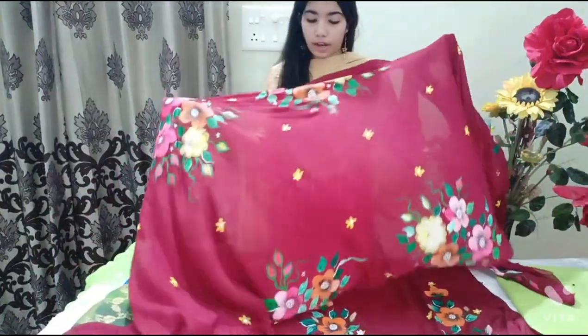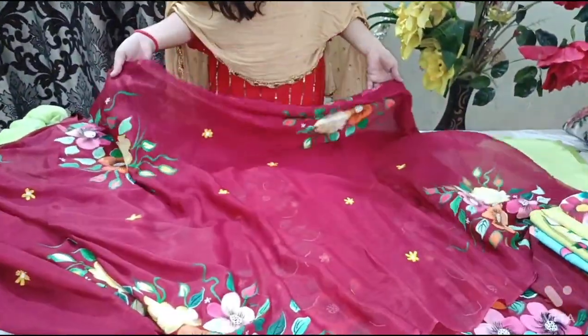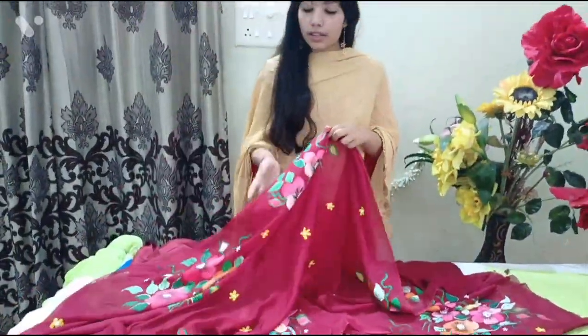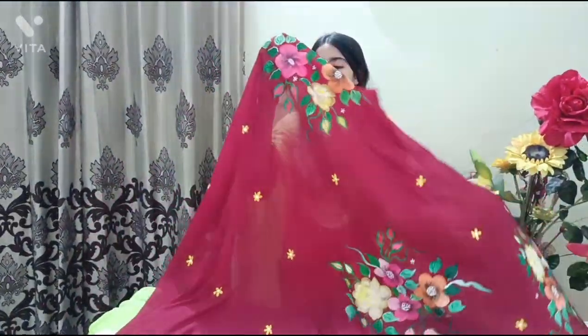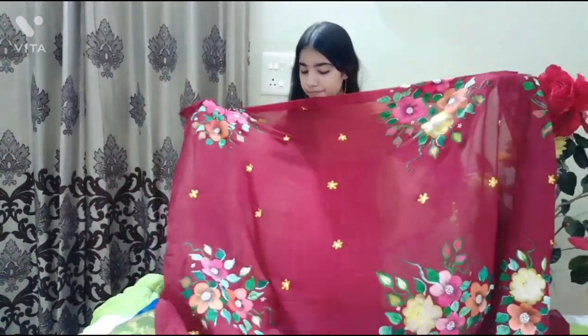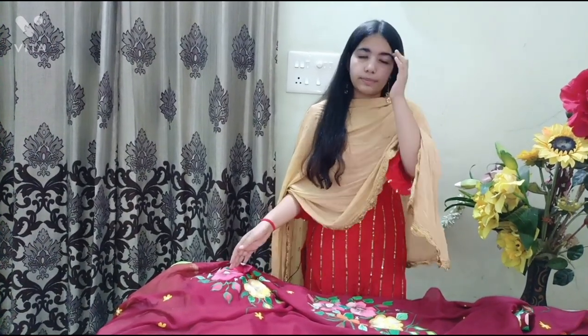On the sides we have made bunches of flowers plus some small flowers — yellow, pink, orange, lemon yellow — every color in the garden. It's just looking so beautiful. Semi crepe is the suit's fabric, pure chiffon is the patta's fabric. The range of this suit is 2500.